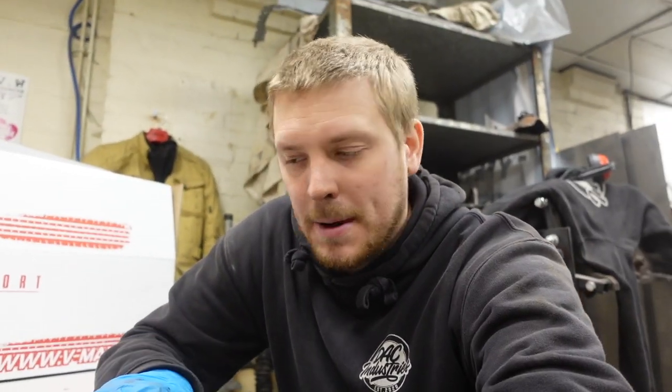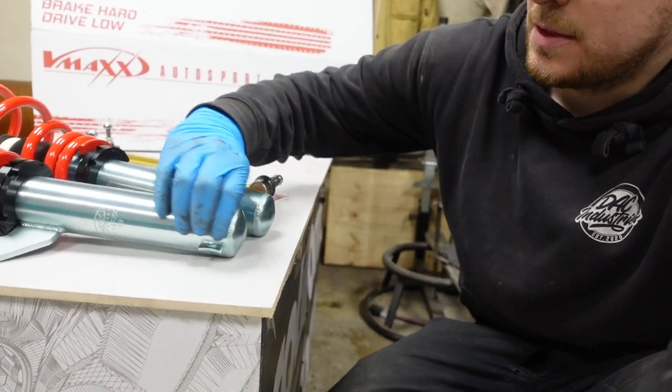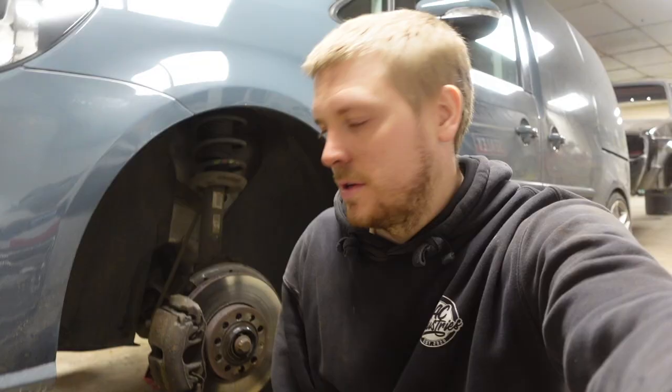55mm is out of stock everywhere — I cannot get hold of a set of 55mm anywhere at all. So what I've gone for are these VMAX 50mm coilovers. Yes, they're too small, but I'm waiting for some collars. I put a picture in here of the collars I found online — basically a sleeve that will go over this and adapt it from 50mm to 55mm. I imagine I'm going to get some comments saying it's not safe, but companies manufacture them and sell no end of them. I know quite a lot of people that have fitted them — it won't affect the performance in the slightest. I can't fit them until they arrive in the post today.